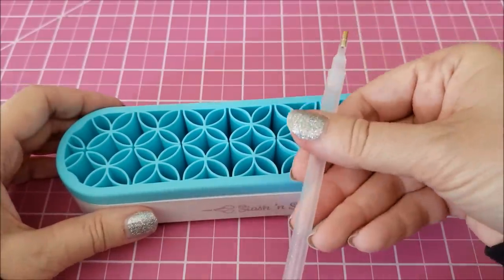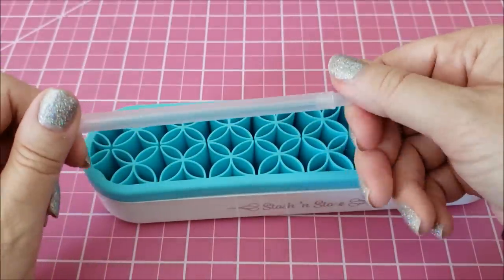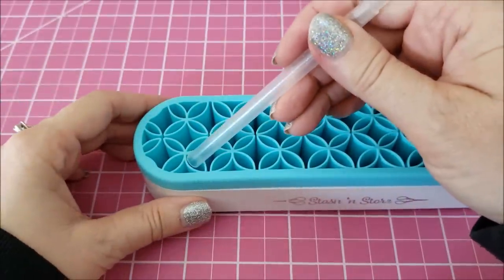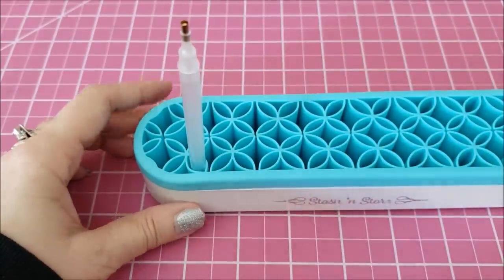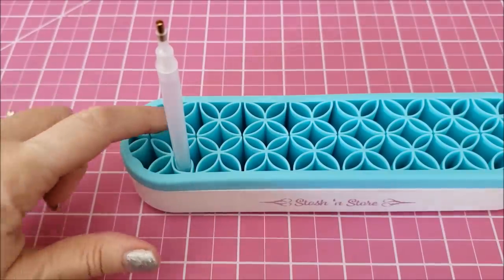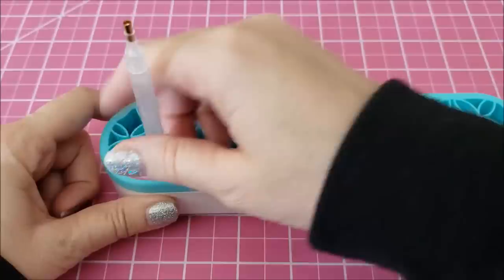I wanted to show you that this will even hold the pink pens, the clear pens — they come in blue too. If you stick them in this little section, see how it stands up. Is that not so awesome? There are a lot of spaces like that to stick these pens in.